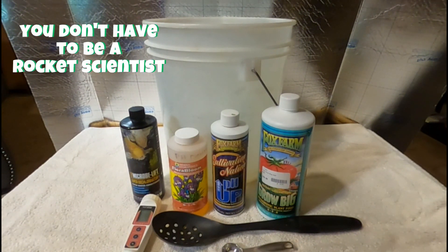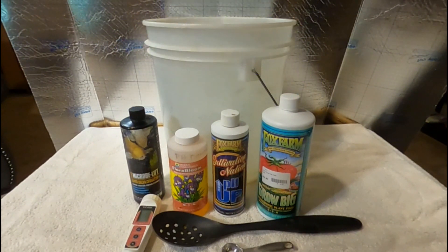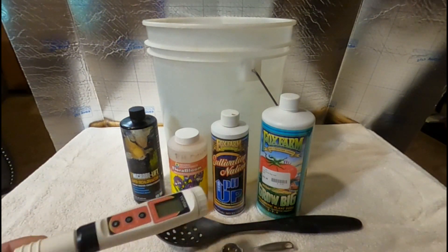But first you're going to need the basic tools. If you guys don't have the basic tools, I suggest you go out and get them, because you're really not going to have that much of a successful grow without them. You just have to have the basic necessities. Okay, let's start off with our pH test right here.